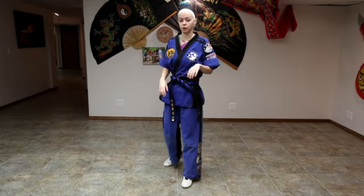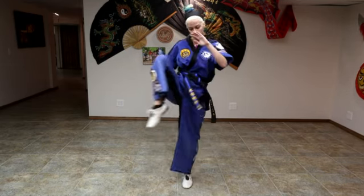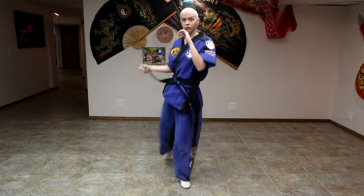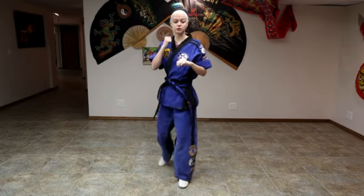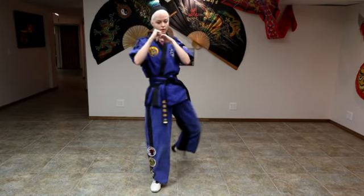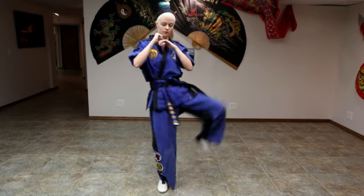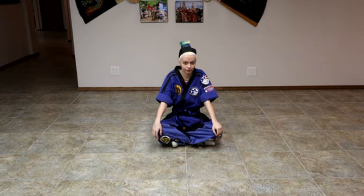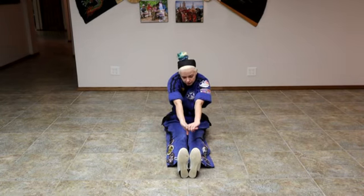Now we're going to do our knee circles. We're going to go backwards and forwards, then backwards again.